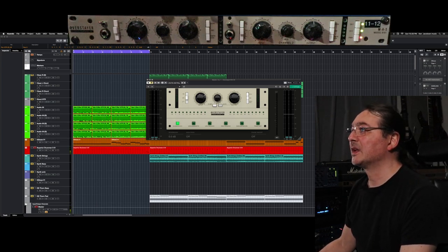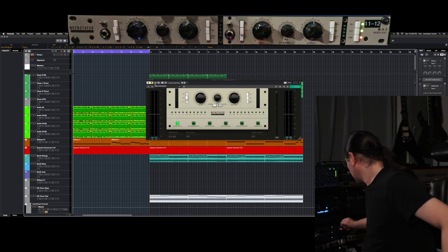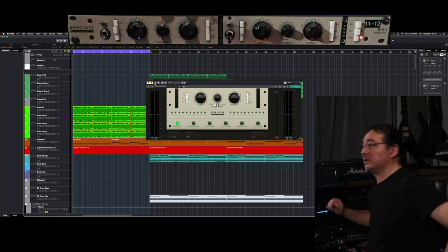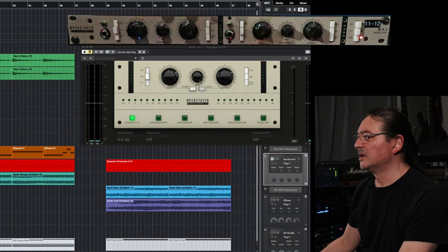Something's happening there. Back to the software version, and here's something that's not as nice. Up front, maybe.